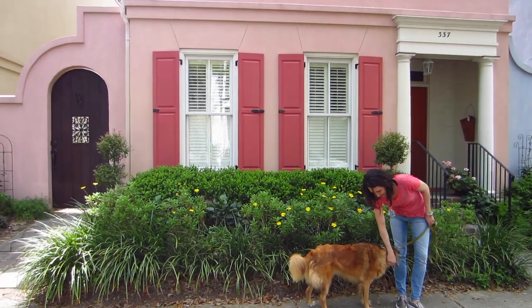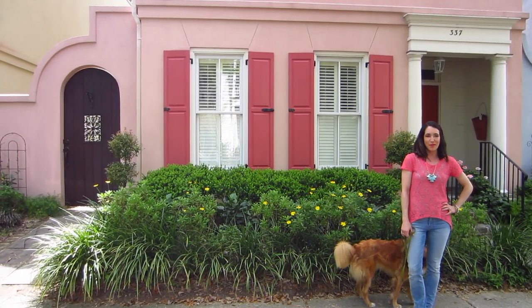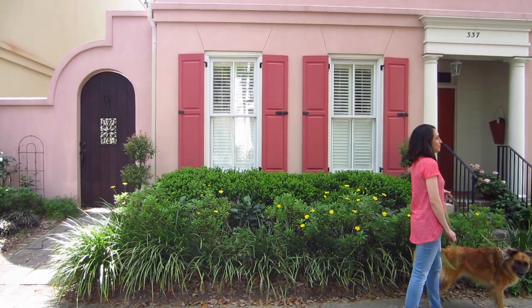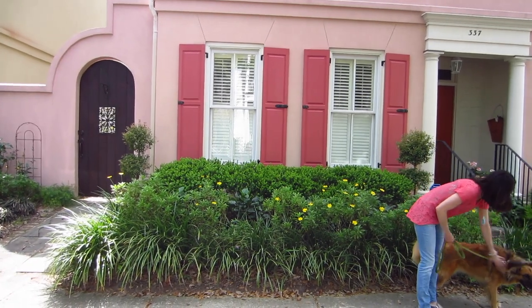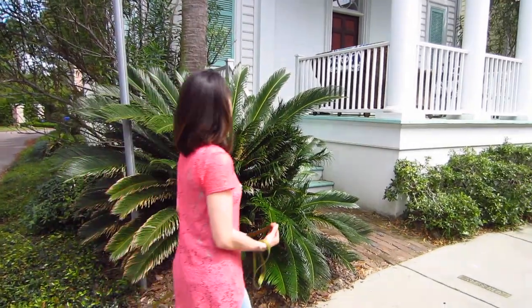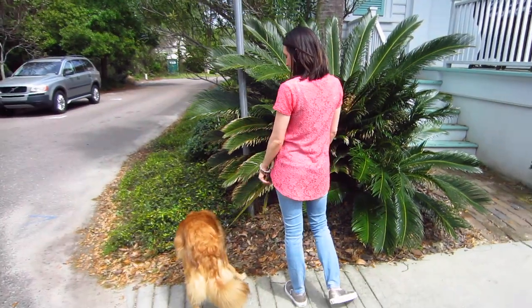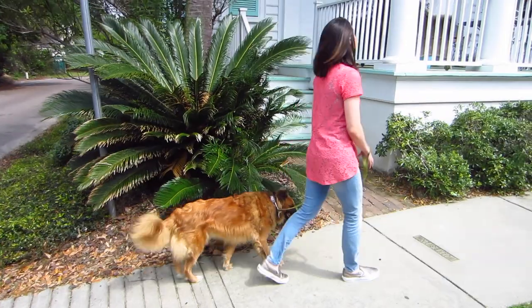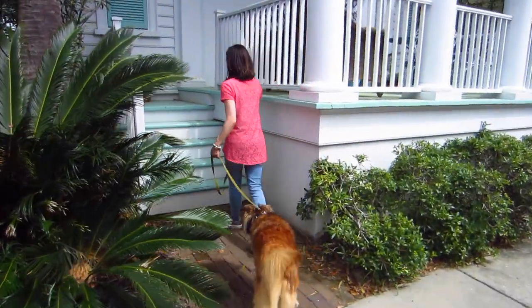Hey guys, Abbie here reviewing the Megan Nielsen Breyer Sweater and T-Shirt pattern. This is actually the first knit pattern I ever attempted sewing, and I chose this as my first one because Megan Nielsen's patterns are just absolutely fabulous for beginners. She actually has a sew-along on her website that steps you through each step of sewing up the t-shirt pattern, and she also has a lot of great little hacks you can do to change up this basic tee.